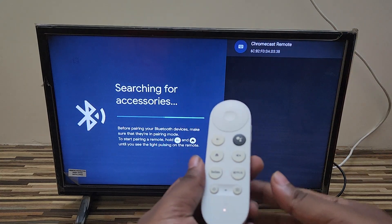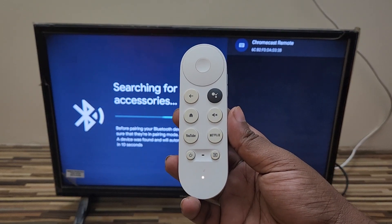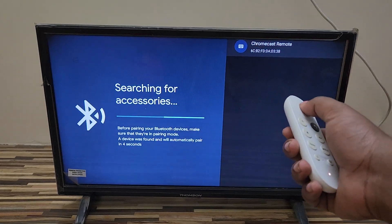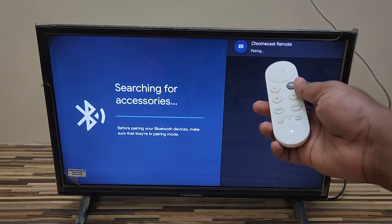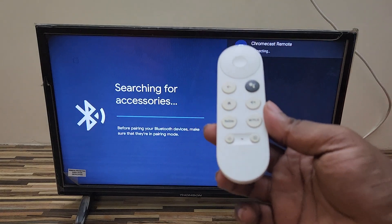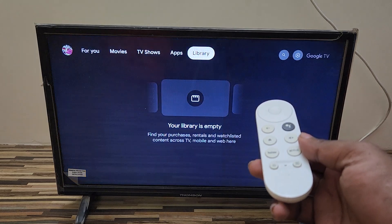You can see it's showing the Chromecast remote — the light is also blinking on your remote. In approximately three to five seconds it will automatically connect. Here you can see it's pairing now and it is in pairing mode, now connecting.